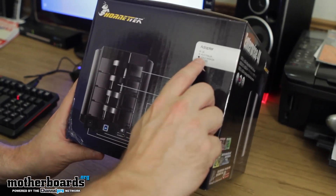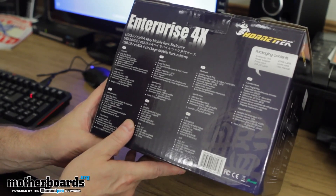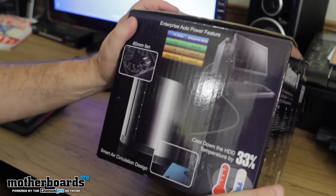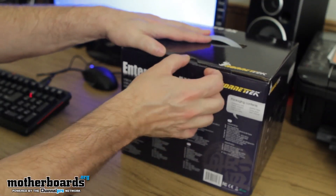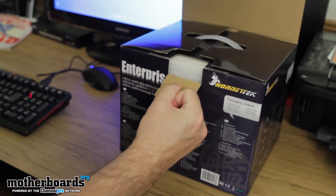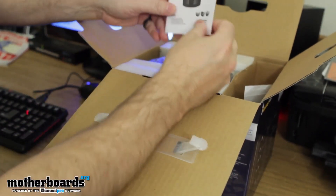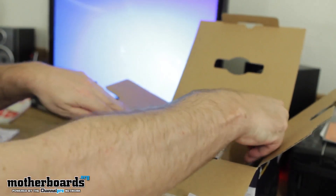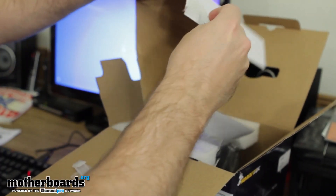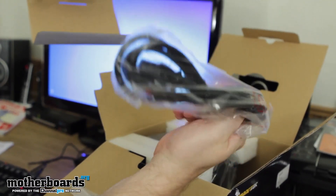I'm going to show you guys the side of the box. This one's made for the USA and Canada. I'll go ahead and show you the back of the box so you get all the angles, and then the last side. Now we're going to begin the unboxing — pop the back off here. Everything's packaged well. Instruction guide right here on top. There are some screws right here, probably for the bays. Here's the power cable — takes a regular computer power cable.